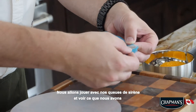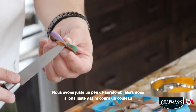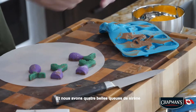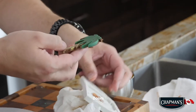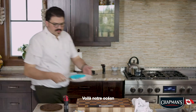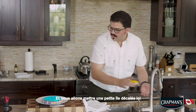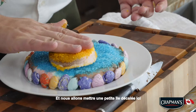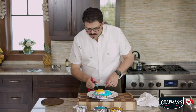We are going to play with our mermaid tails and see what we've got. We've got a little bit of overhang so we're just going to run a knife — and we have four beautiful mermaid tails. There's our ocean. These are very colourful chocolate seashells, and we are going to do a little offset island here. Heat this up a little bit.